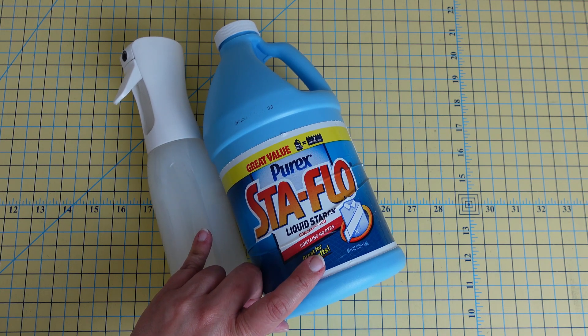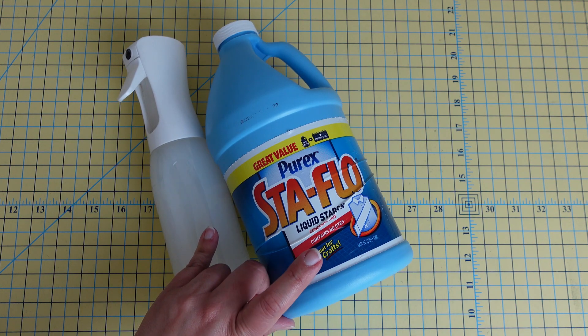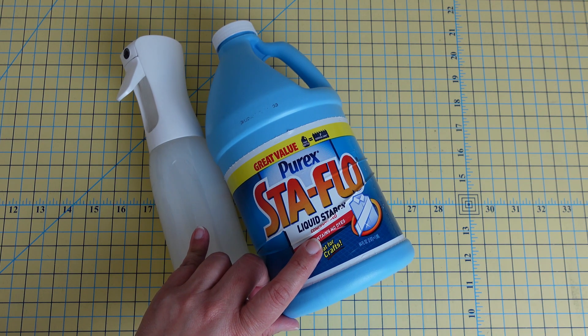I have done this before — I just have a small plastic tub that I put on my bathroom counter, put my fabric in it, and then completely submerge it in the mixture of either straight Sta-Flo or the distilled water mixture. That completely saturates your fabric.